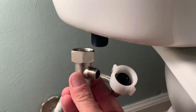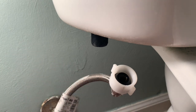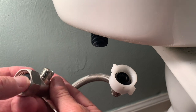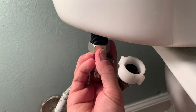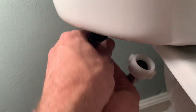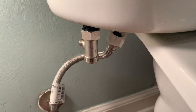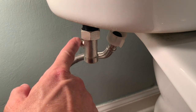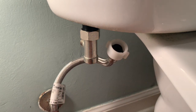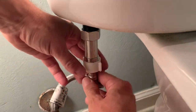Next we're going to install the T-valve. Before I install it, I want to put in this washer and get it in line — I want it pointing up. Let's go ahead and screw this in. Hopefully that's firmly seated — that'll be where my hose comes out to go to the bidet. The next step is to take the intake to the commode water valve and go ahead and attach it to the T-valve.